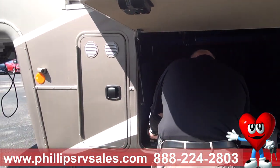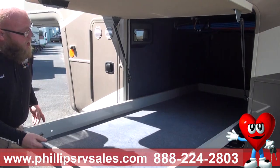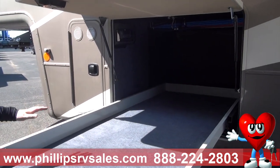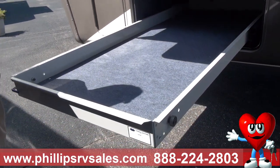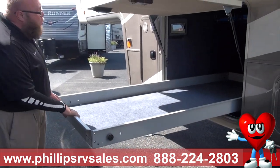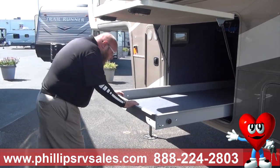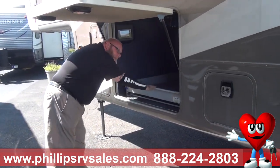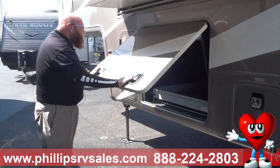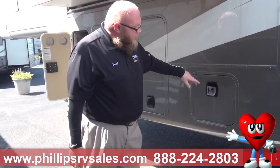This is an optional slide-out tray for cargo. It goes through both sides, so it's easy to get everything out. Everything in here is oil and grease resistant, and it's also heated — there is forced heat going in here, so if you have anything temperature sensitive, you can store it here. You just push and it automatically locks into place. All of these compartments have slam latches, so they close on their own.